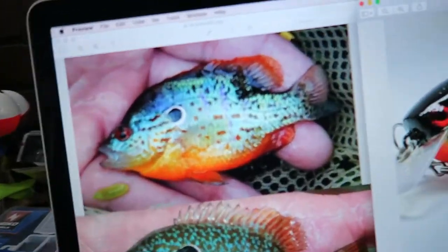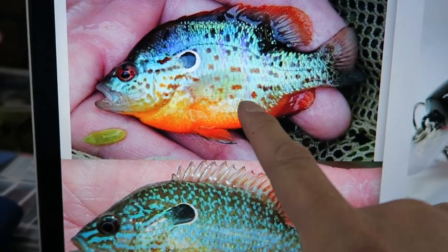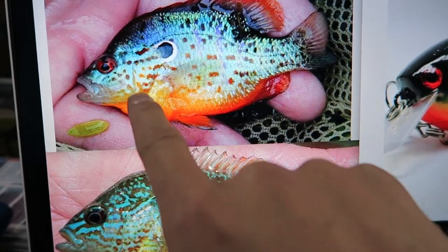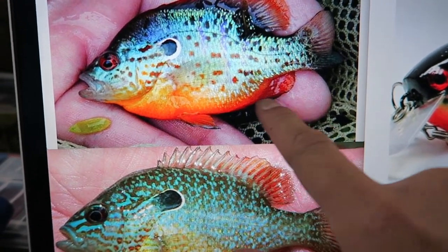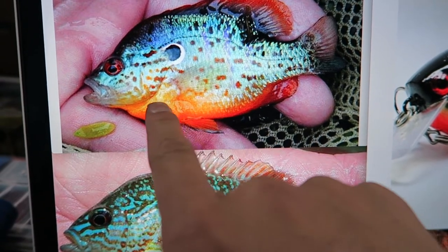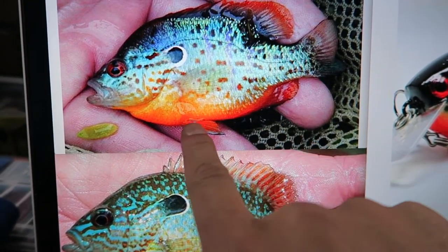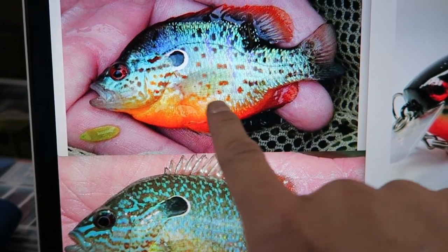I got some reference photos on my laptop I want to show you guys real quick. So this is a real bluegill pumpkin seed. You can see the colors are beautiful — it's got the orange in there, and what looks like a little tint of yellow or red. You got a little white back there too.